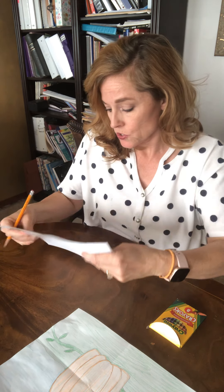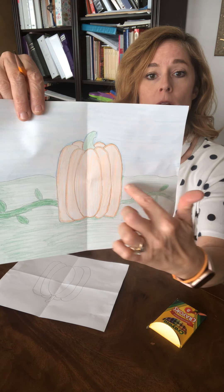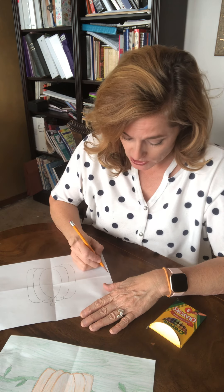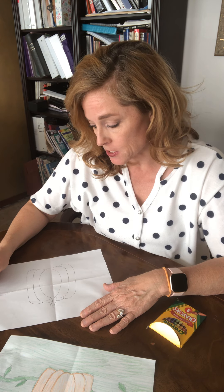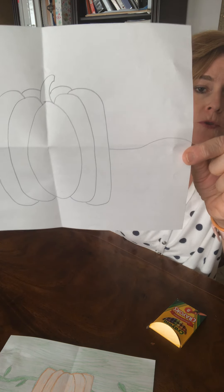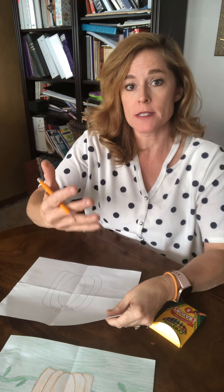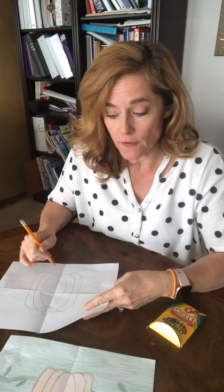Now I'm gonna add a horizon line so it looks like the grass and the sky. I'm gonna draw a line about halfway through my paper — it can be really straight or kind of squiggly, because sometimes the ground isn't totally straight. I don't draw across my pumpkin because I want it to look like the pumpkin is sitting in front of it.